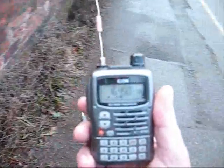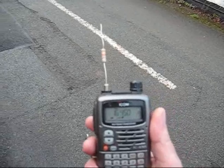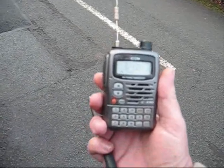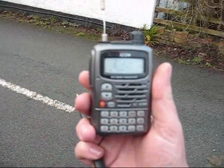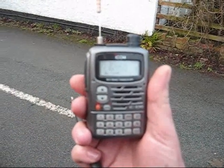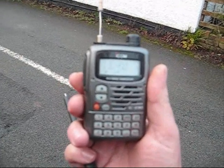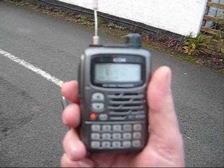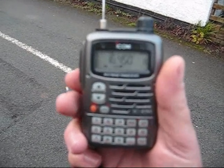We're actually at the rear of the property. As you can see, there is a very short aerial in the scanner, and the signal is actually quite strong. So we'll be reporting this as a general location rather than a specific address, and seeing what action Ofcom actually takes. We'll be back to you in a little while.